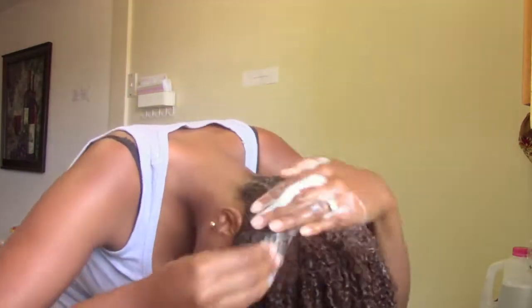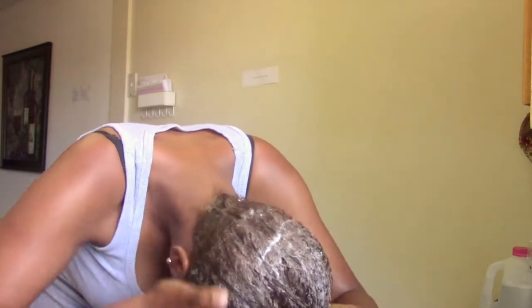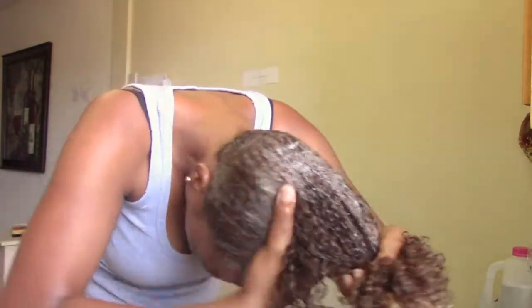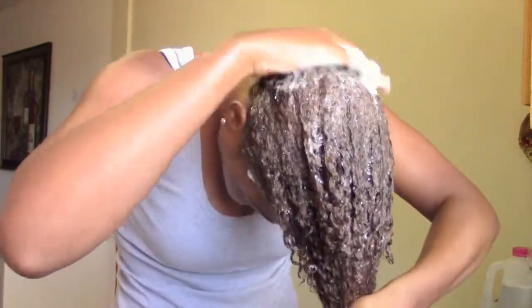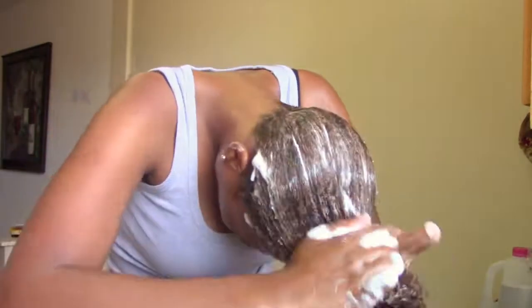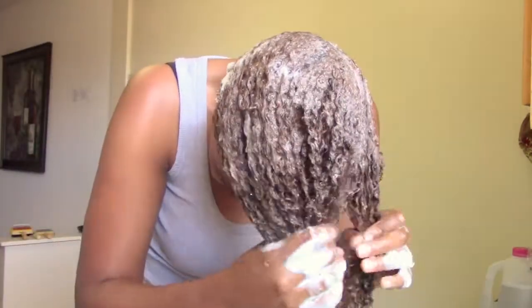What I instantly noticed about this shampoo was it really is conditioning, just like the packaging says. My hair felt very soft, it wasn't stripped — it actually felt like I was putting in moisture, which is something that you usually can't say about a shampoo. It's very interesting that they would call this a No Lather Shampoo, because as you can see, this lathers very well.